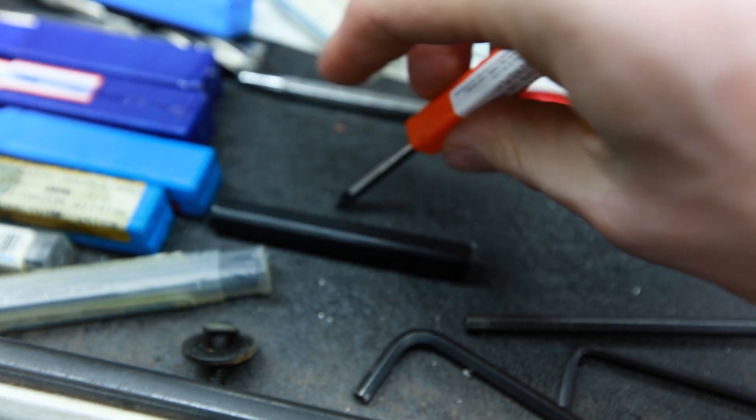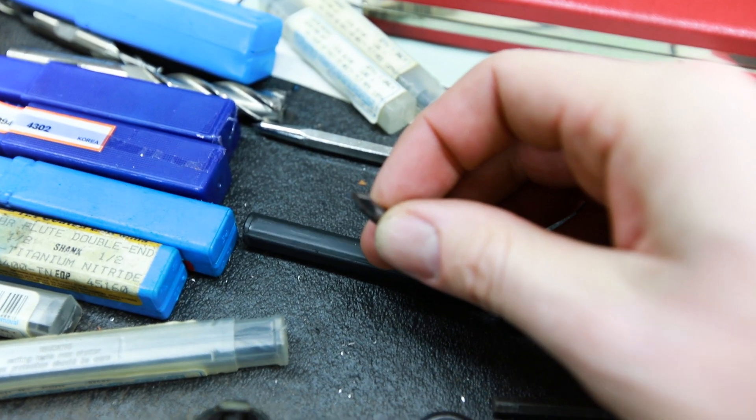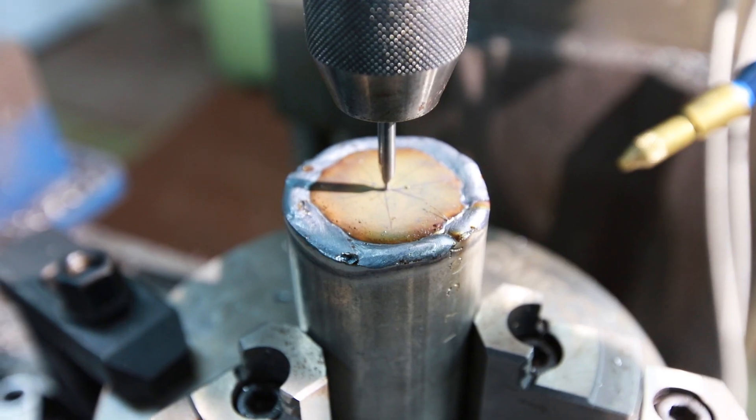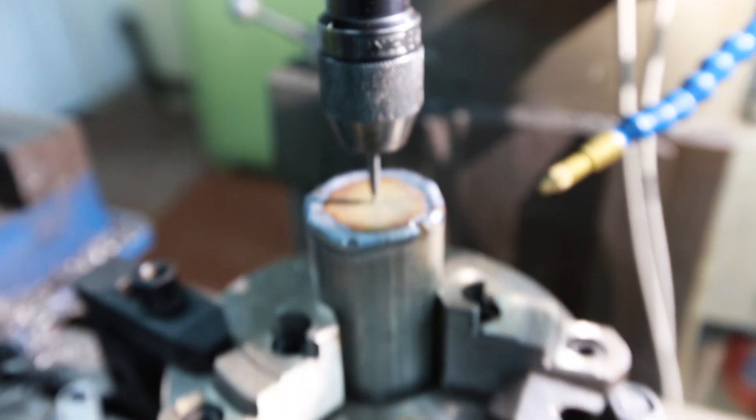Of course my air compressor kicked on. It's just a little tiny carbide bit meant for locating the center of a hole. There's the center finder bit — I'm just gonna pop a little hole in there.